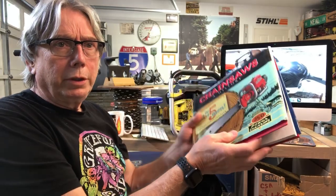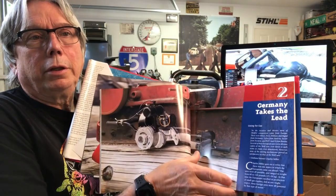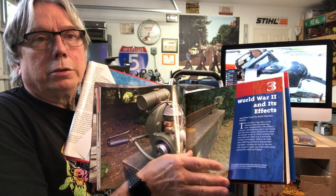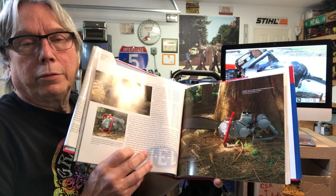There's a great book out there. If you get your hands on one of these, it's got some really great pictures of the different saws and it's really well put together. If you ever round up a book like this, it'll help you on collecting chainsaws and tell you what's out there and the year they were built.